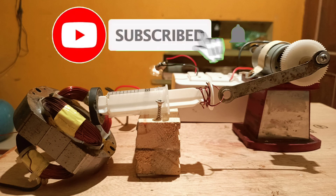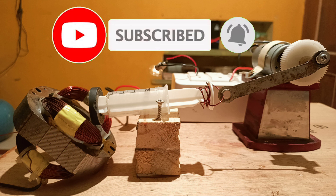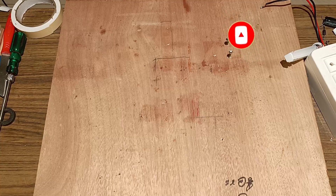Please friends, subscribe to the channel to keep my motivation up to bring good videos for you.